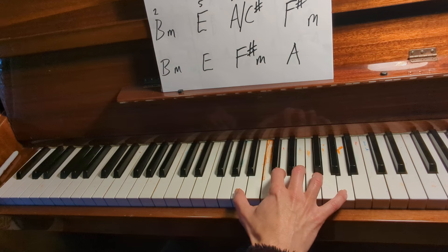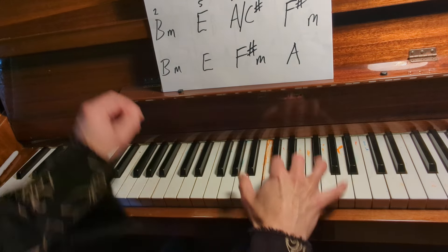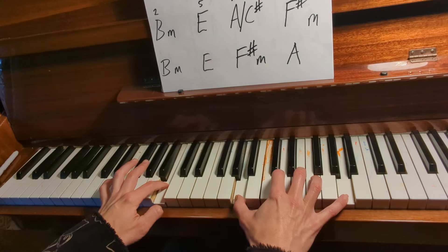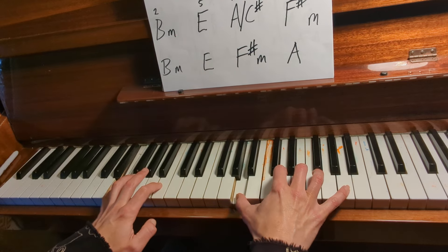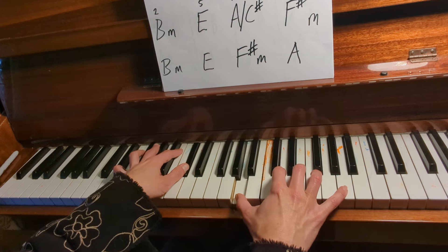So basically then we're going to put the bass notes in. Let's start off with the B. We're going to go one, two, three, four. Then we go to the E, little finger on E — one, two, three, four. Thumb on C sharp, same again — one, two, three, four.